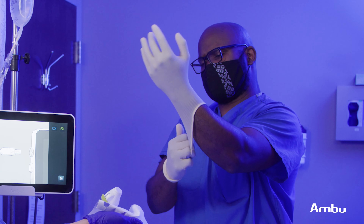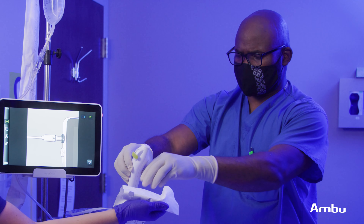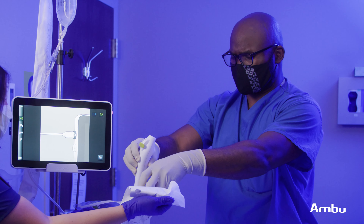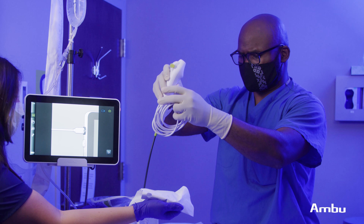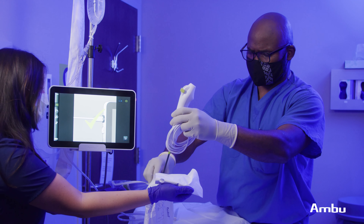By converting to Ambu's ASCOPE 4 Cysto, we've really dramatically improved our efficiency. We've been able to eliminate sterile reprocessing in our operations here in the clinic and also eliminated the risk of infectious agents being transmitted to patients.